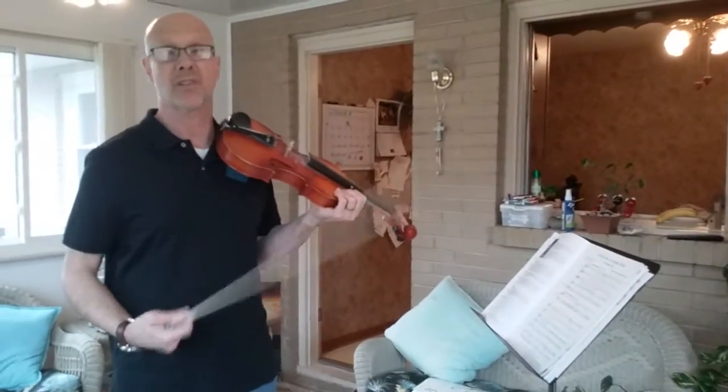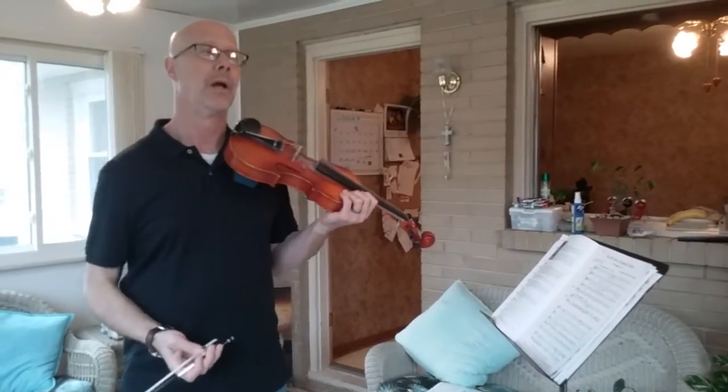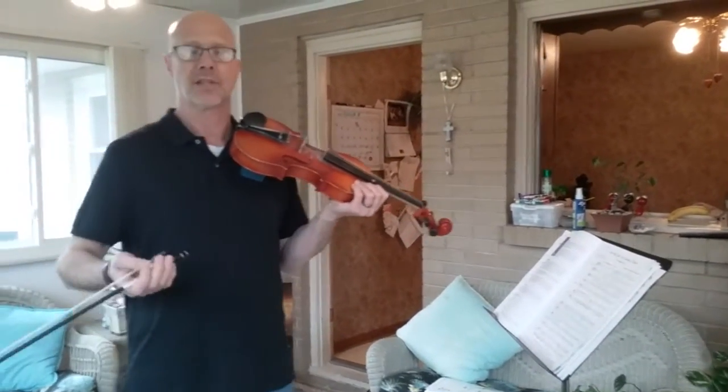I understand that some of you may not have your music, and that is fine. Here are some things that you can still do to keep yourselves playing. For example, this could be for advanced orchestra or for 7th grade orchestra — it doesn't really matter.